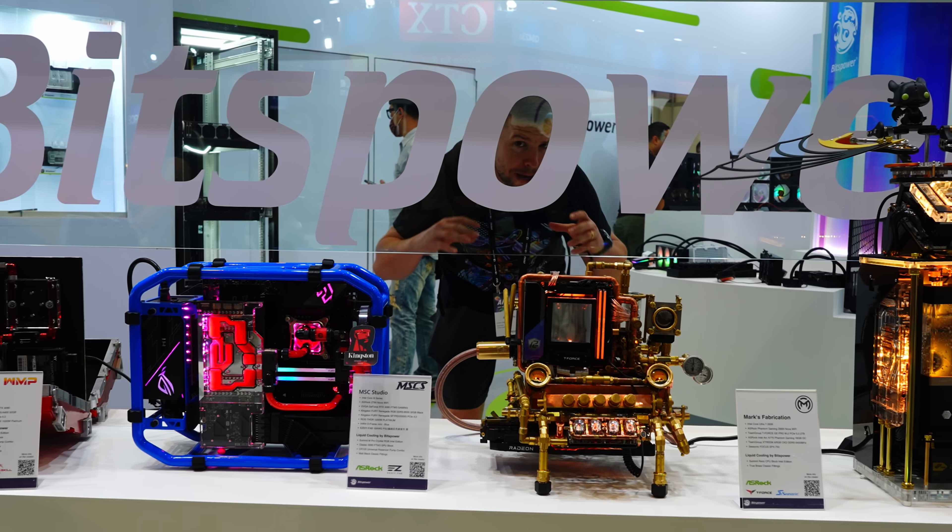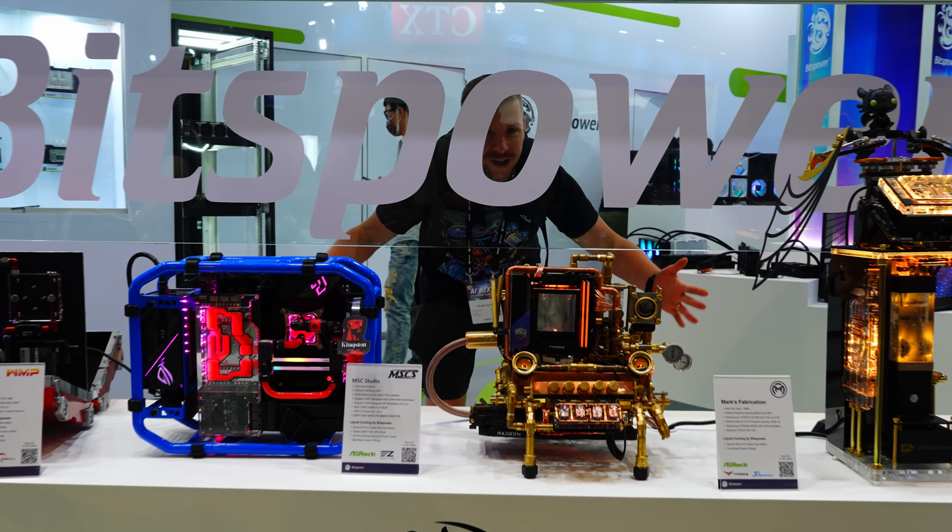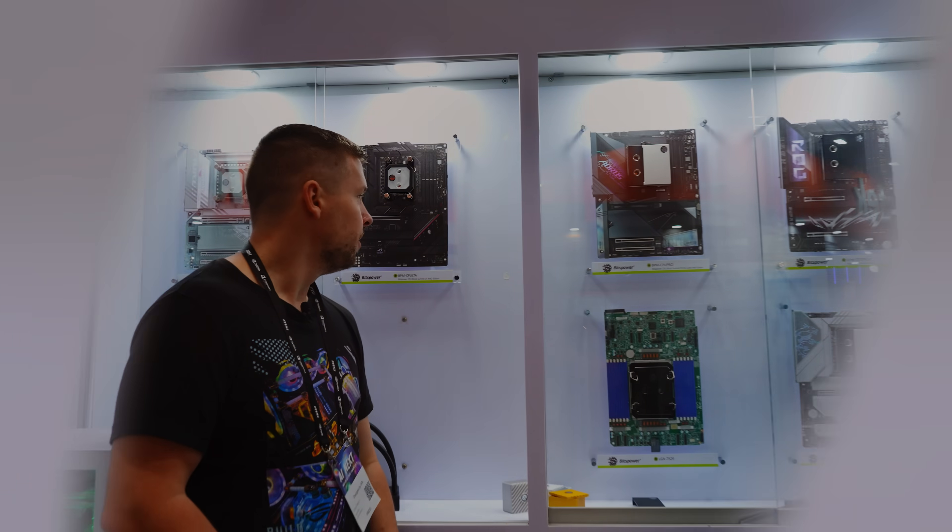We are here at BitsPower to check out some of the amazing products and builds that they have on display. Let's go check them out.